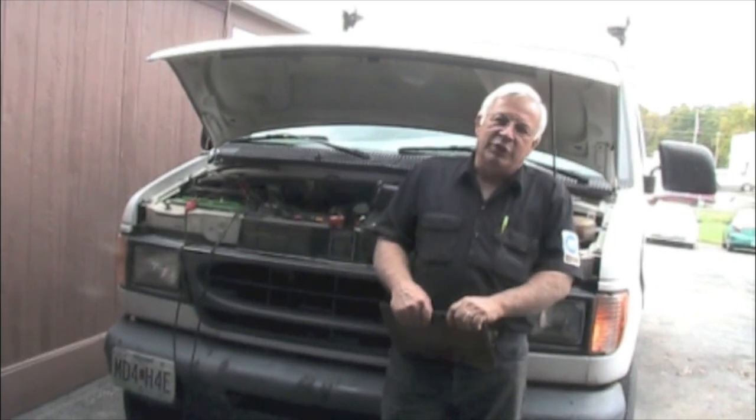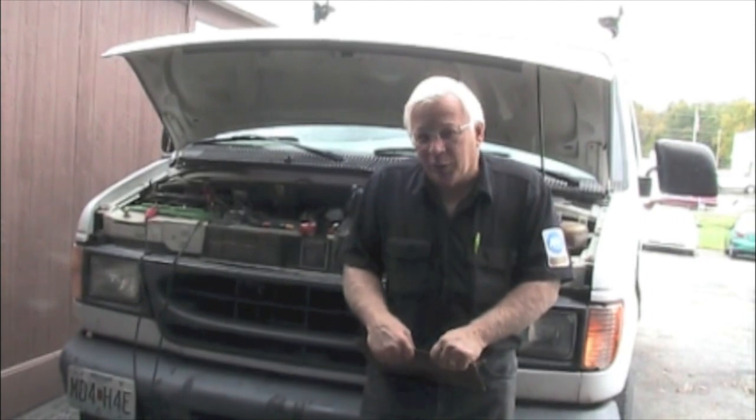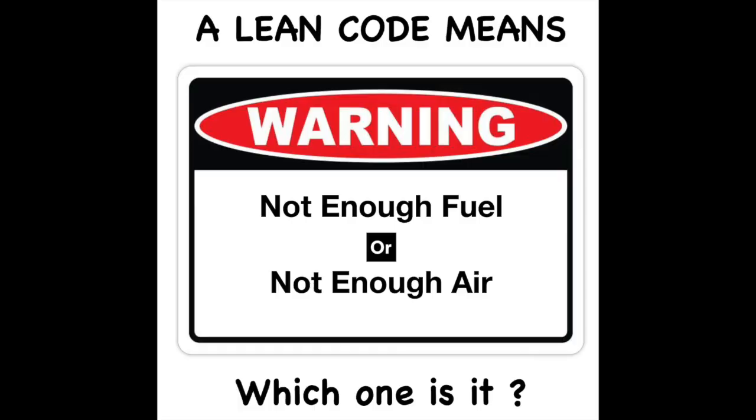Oftentimes when you get a misfire, the first thing you think about is a bad plug, bad wire, or bad coil. And oftentimes that's the case. But if it were a spark problem, would I have a lean code? If it was not getting spark, the injector would still be squirting, and I'd probably have a rich code rather than a lean code.